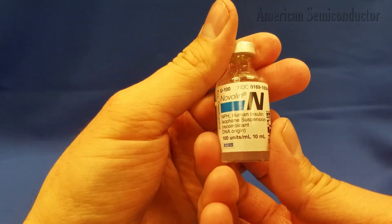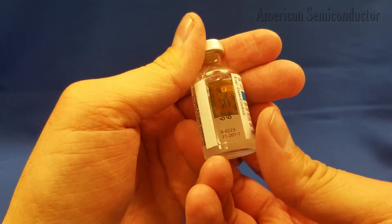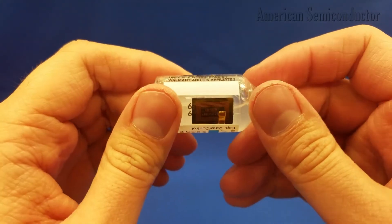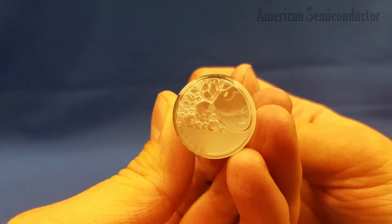Another application is in cold chain monitoring of critical materials such as food or pharmaceuticals. In this example, we have attached a Flex NFC tag to an insulin vial. With this, we can now measure the temperature of the vial as well as track the temperature with every scan.